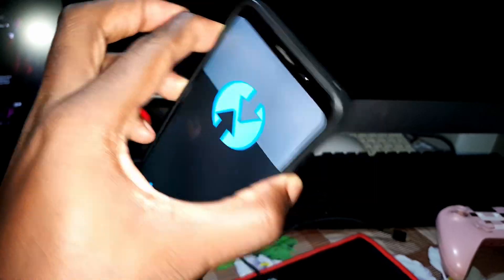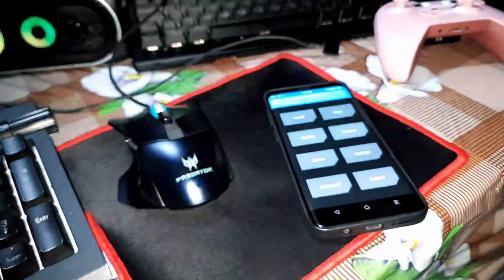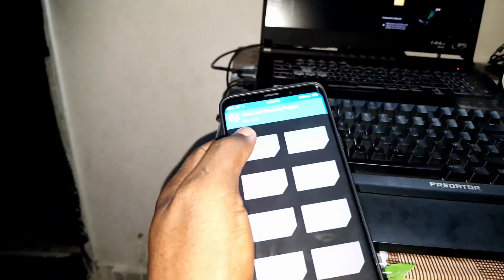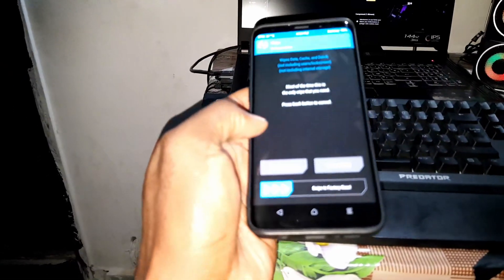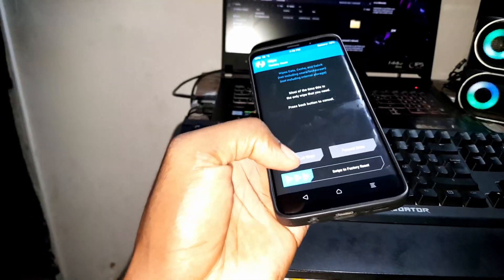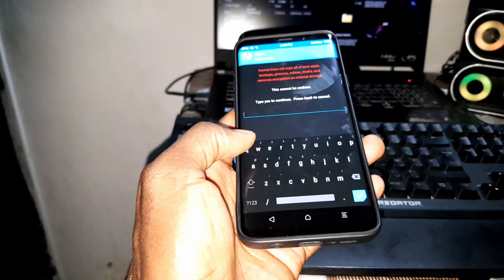This is the TWRP version I'm using right now. I already have both files here, but I'll show you how to do it step by step. First, click on Wipe. If this is your first time, click on Format Data — but before doing this, save all of your data to an SD card or storage. Validate the format.